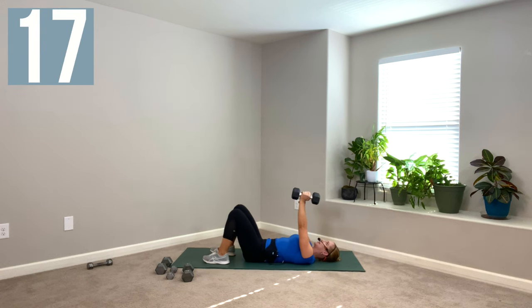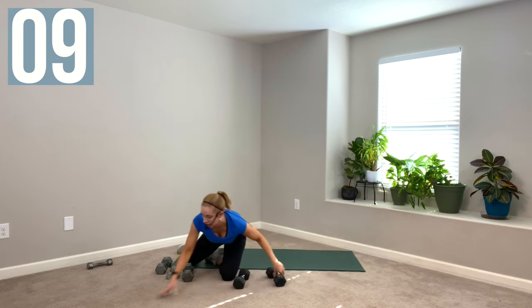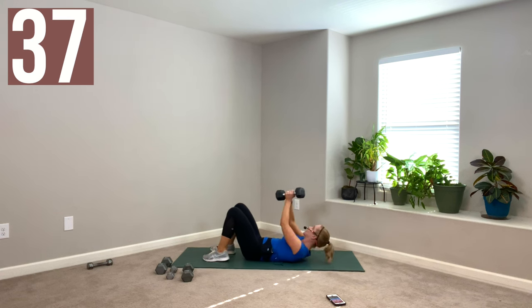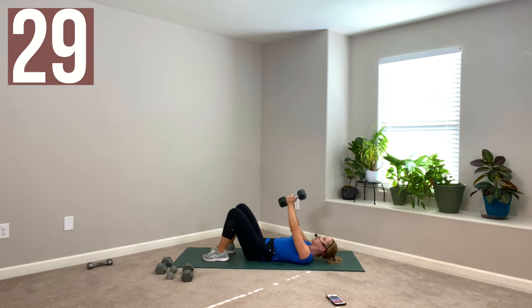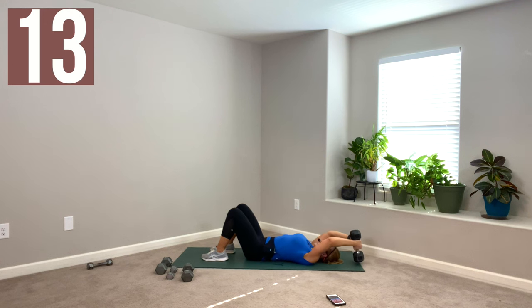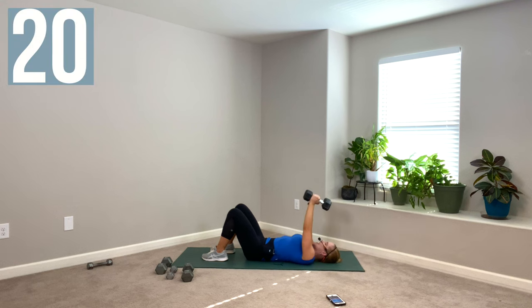The next move is a pullover. Squeeze your weights together, go up over the head with almost straight arms, then exhale and pull it back over the shoulders — hence, pullover. Try not to arch the back, keep it fused to the mat. If you did this movement standing up, you'd be working totally different muscles, which is why I have you on your back. You should feel this under your armpits. You might even feel your pecs a little as they assist. These are like your pull-up muscles.